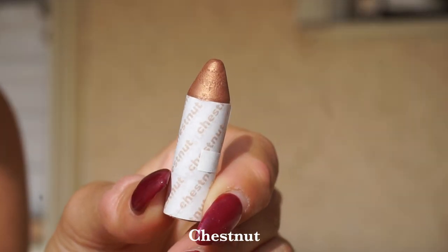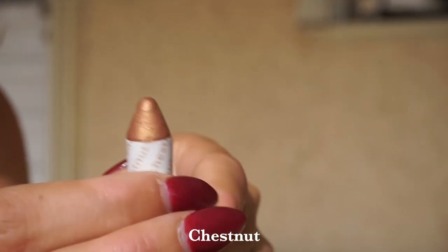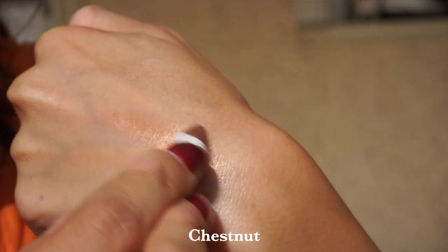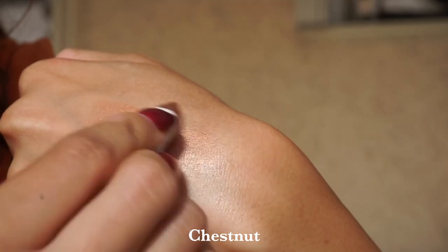Moving right along to the shade Chestnut. Chestnut is going to be the deepest of our more highlight-type colors. This is a copper-bronze shimmer, and it's going to look fantastic on someone with a deeper, more warm-toned complexion.